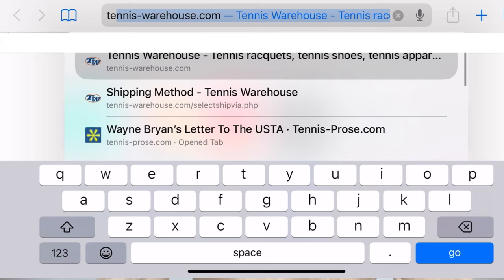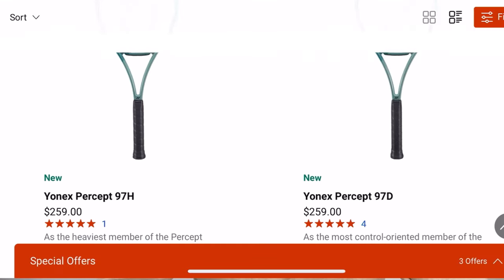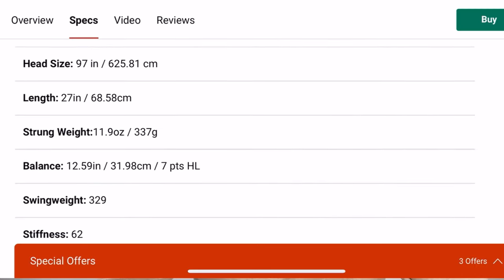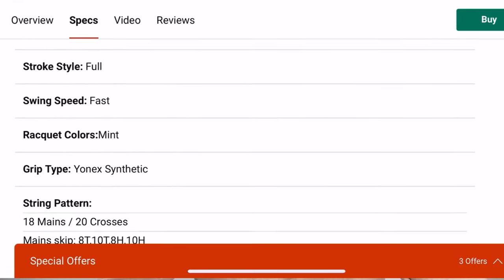So let's do something interesting. Let's go over to Tennis Warehouse and try to find the Yonex Percept 97D and take a look at the specs. Here the weight on the Tennis Warehouse website is only listed as the strung weight — at 337 grams. The balance is, I'm assuming, also strung at 7 points headlight, and I'm having a hard time finding the unstrung weight. It turns out that Tennis Warehouse only lists strung weight.